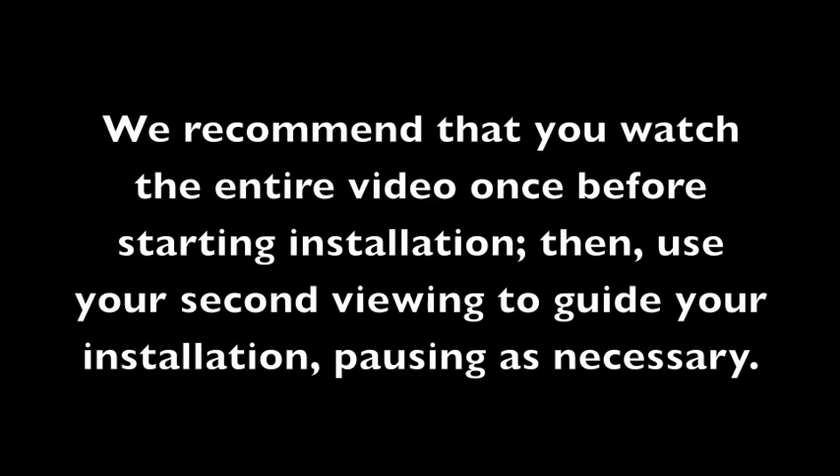This is an installation video for laptop screen protectors from Green Onion Supply. We recommend that you watch the entire video once before starting your installation. Then you can use your second viewing to guide your installation and pause as necessary.